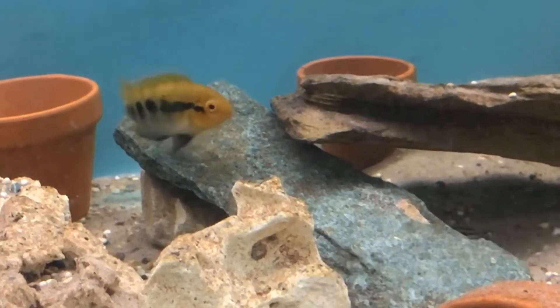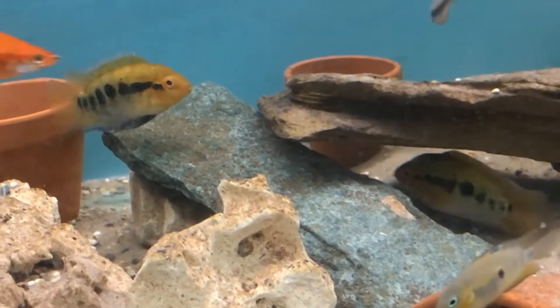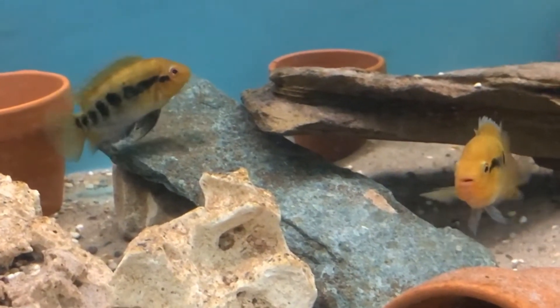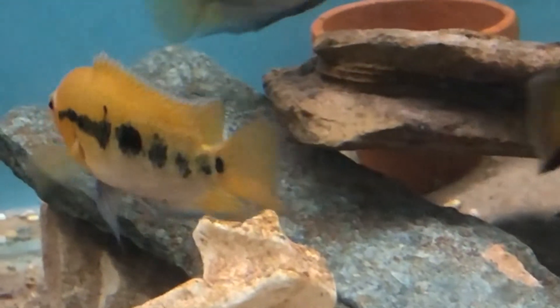They are a relatively peaceful cichlid and can be kept in a community of similar sized fishes, including tetras and other community type fish. The temperature range is pretty standard, 76 to 80 degrees Fahrenheit with a pH of about neutral.